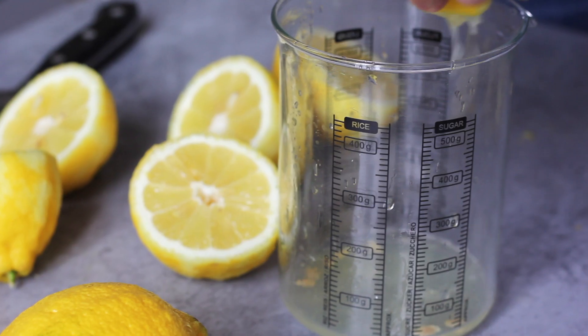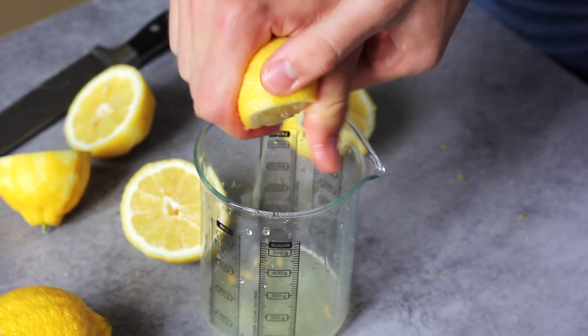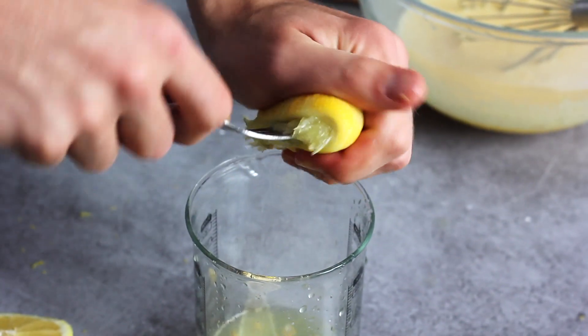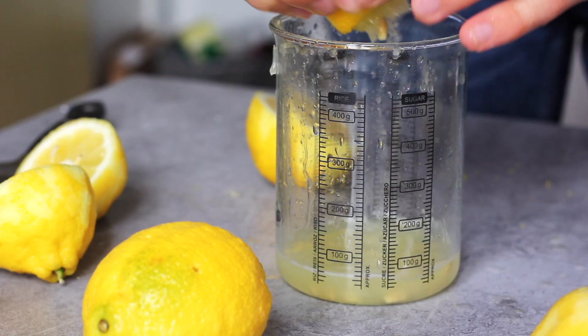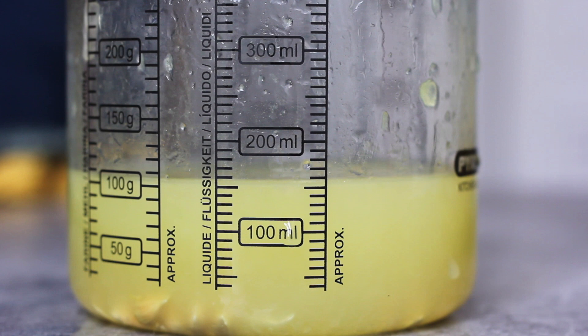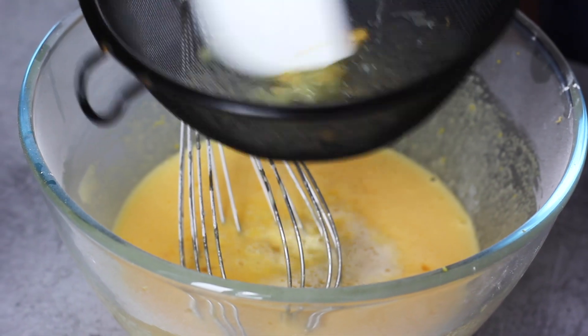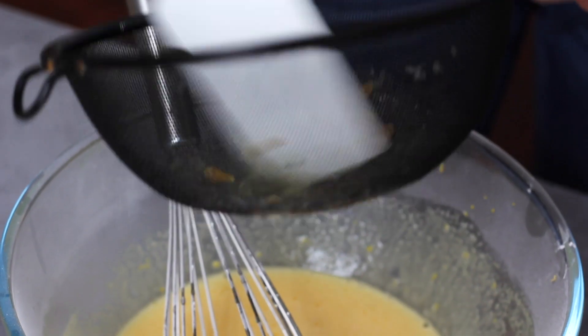I'm finally adding the lemon juice — very important since it is lemon curd. I'm using three to four lemons. The quantity does not really matter; it's more or less depending on your taste. I always use a bit too much lemon juice because I really love a very sharp lemon curd, but three to four is always the perfect ratio.